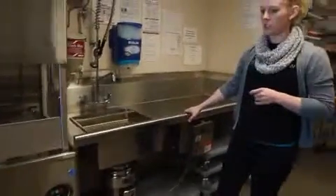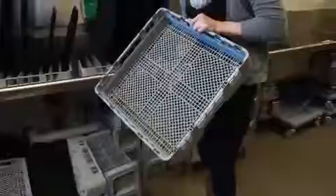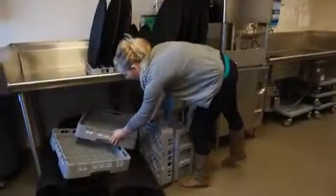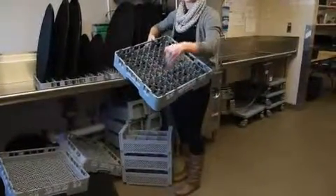We use our dish caddies, which are sitting underneath the dish station here. The flat ones have typically been used for flatware, but we don't use them as much anymore — they're more for larger dishes that don't fit. We use the ones with the prongs sticking out, which you can see here, to place your plates, stacking them one in front of another.